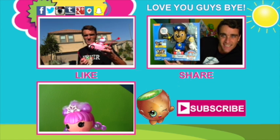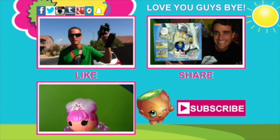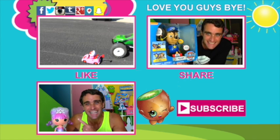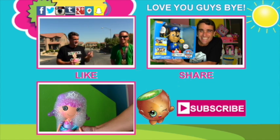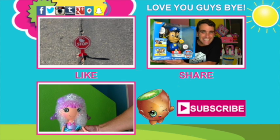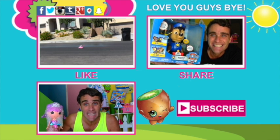I didn't know that. It's pretty cool though. Anyway guys, thanks for watching this video and don't forget to subscribe to the channel, like the video, and tell all your friends about the video. Thanks for watching and check out some of these other cool videos on the channel. I love rainbows and I love science and I love you guys and I'll see you next time. Thanks guys, love you guys, bye!